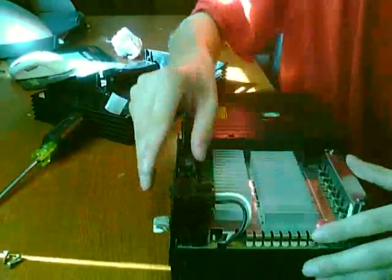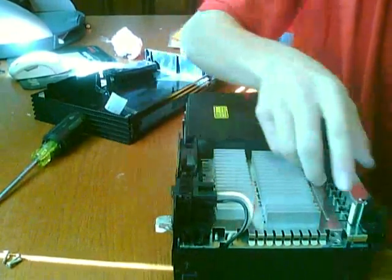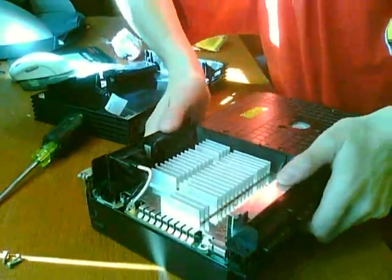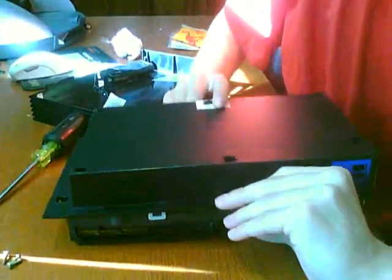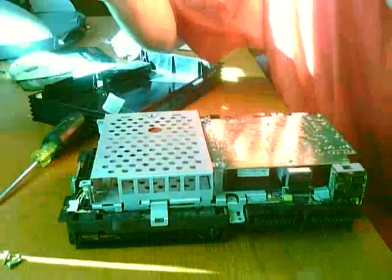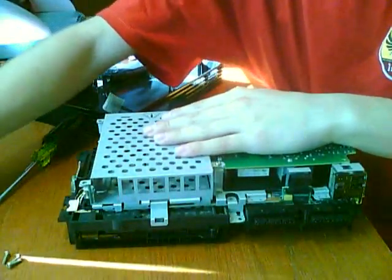Now you're going to put the PS2 over, but be careful because this is loose now and this controller port area is loose. So you're going to just hold them like this, and then take the cap off. We're going to take it apart and take off a few more screws.